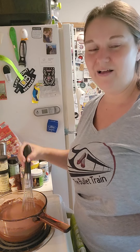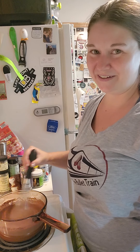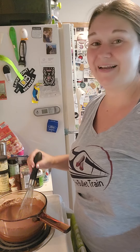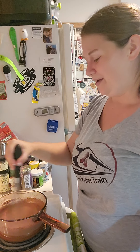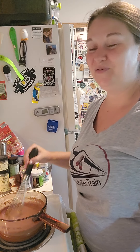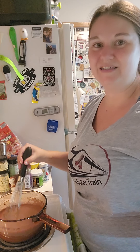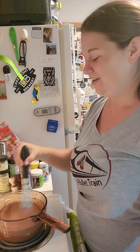Once it starts to thicken, remove it from heat and then you'll add in your flavoring. I typically do vanilla — you need one teaspoon. I have double-strength vanilla here so I only need half a teaspoon, and it lasts twice as long. If you're looking for other fun flavor variations, swap out the vanilla for another extract — almond, peppermint, cherry, you name it. You just need one teaspoon of the extract, added off heat so it stays fresh.